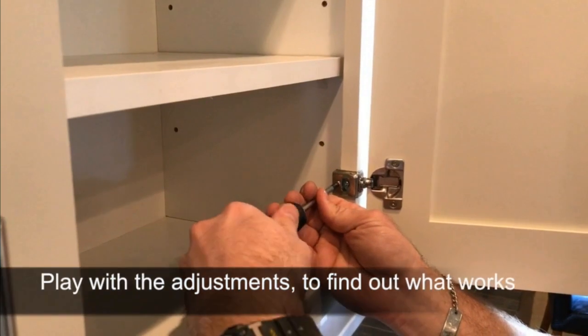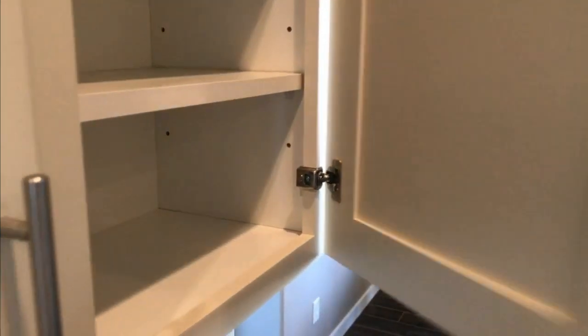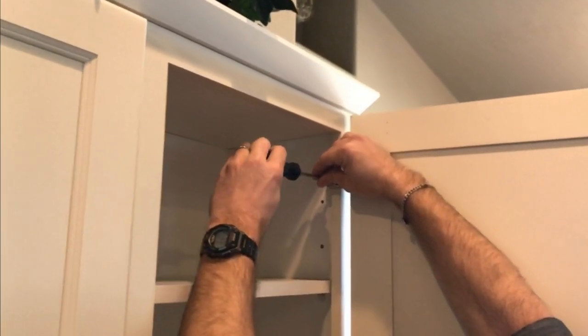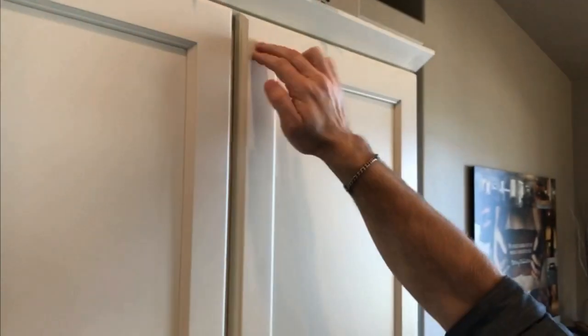Play with it to find out which way you have to go to adjust. I push this one out — we're still a little out, so I'm going to go to my top hinge and also try to change the depth there. I'm going to pull it back, and we have it set. And that's how you adjust your cabinet doors. Thank you very much.